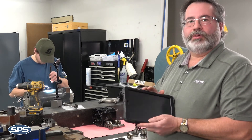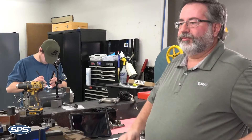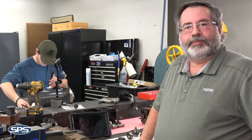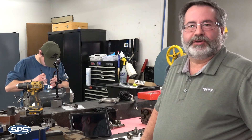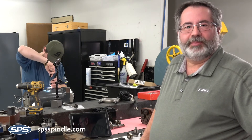Once we formulate a quote, we send that quote to our customer. The spindle gets shelved until we get a PO from the customer, and once we get the PO, we start working on the spindle. The spindle does come with a one-year in-service warranty. If you need more information, just contact us at SPSspindle.com.